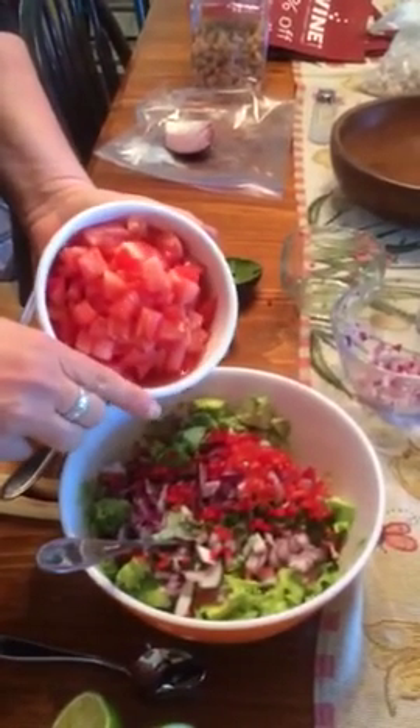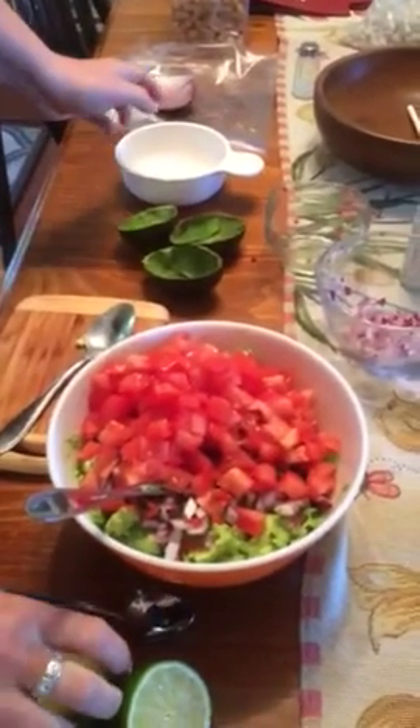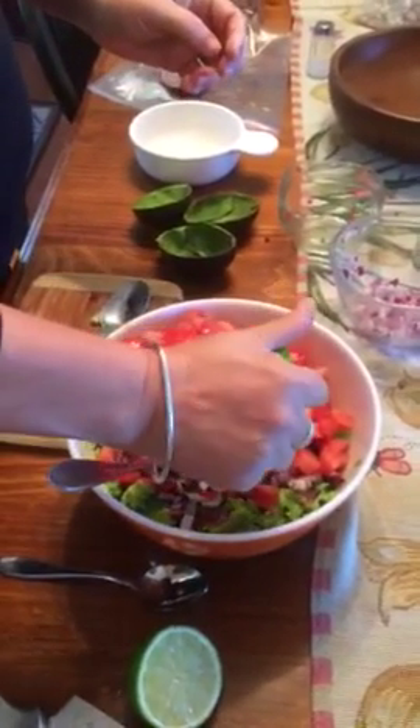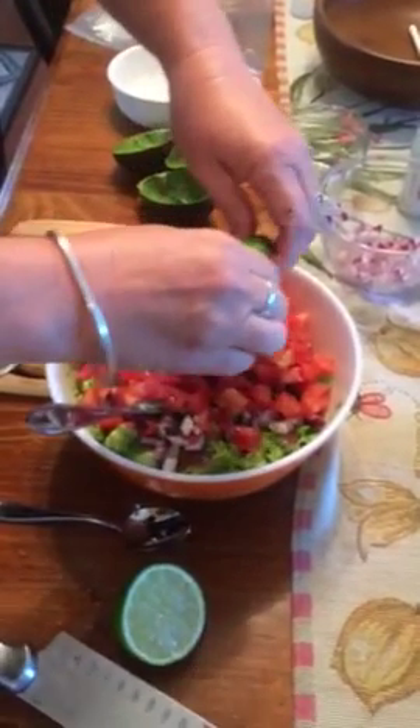Two medium-sized tomatoes — put those in there. Then the juice of one lime — actually one lime, I'm sorry.